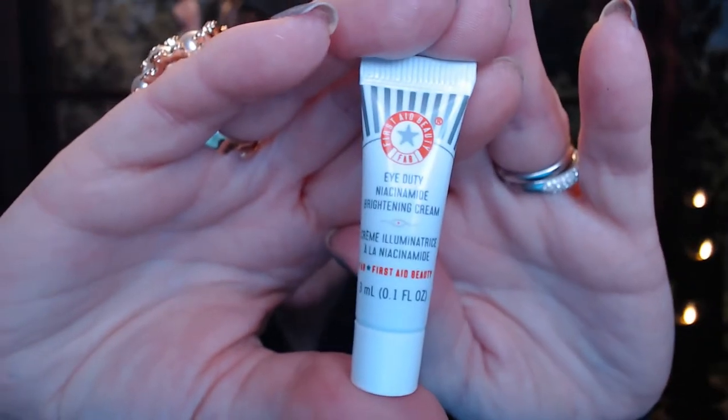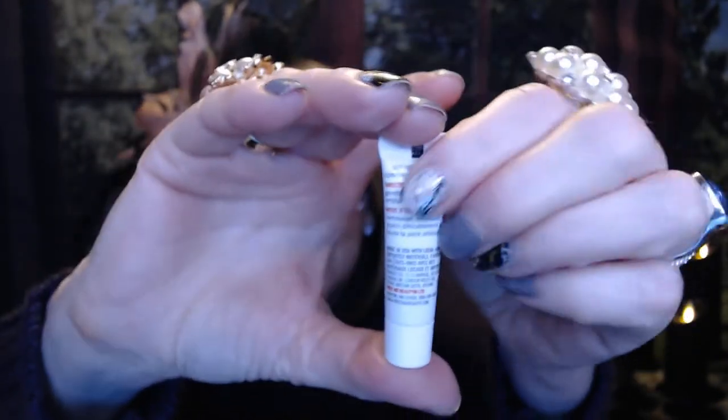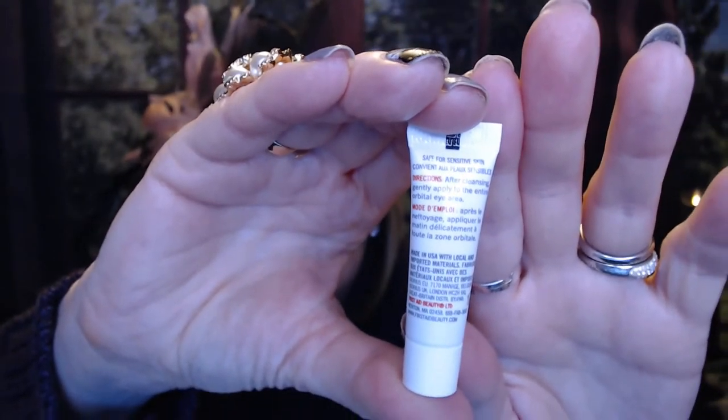Next is an eye cream, and this is from First Aid Beauty. It's got niacinamide brightening cream. Even though this is a little tube, you don't really need too much. This one doesn't have a seal. It does have color to it. Let's put it on and see what it feels like — it blends right in, and again, no scent. It just feels really nice. So I love eye cream — this is going to last a little bit. I'm going to use the primer and I'm going to be using this.